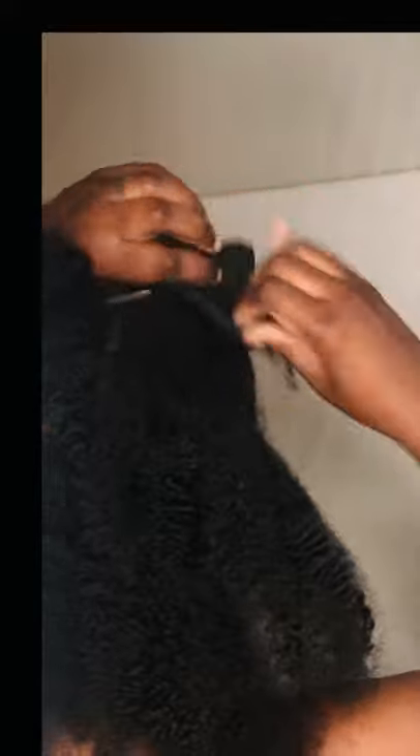Hey everyone, welcome to my channel if you're new, and welcome back if you're returning. For this wash day, I'm separating my hair into three sections because it's going to help me achieve the style that I'm going for.